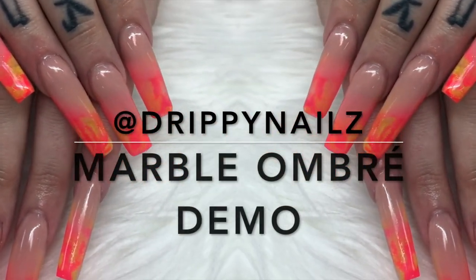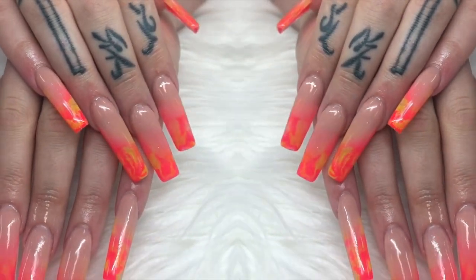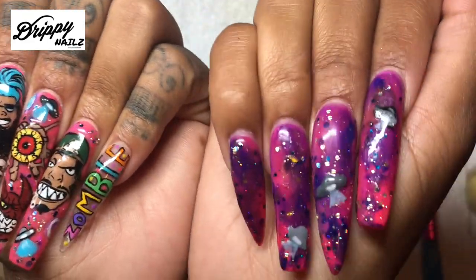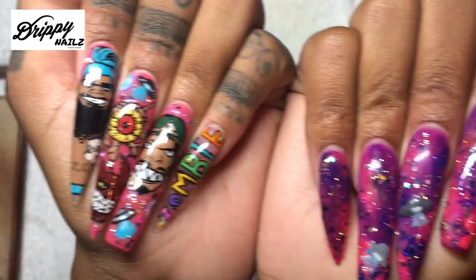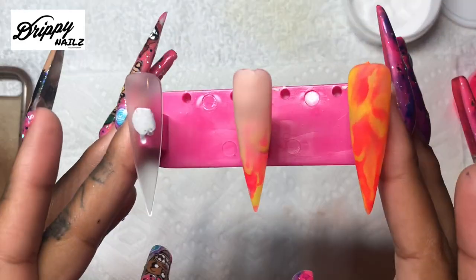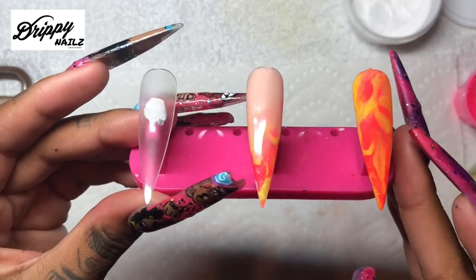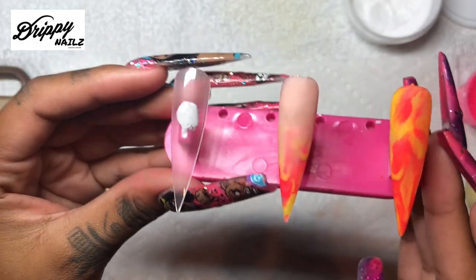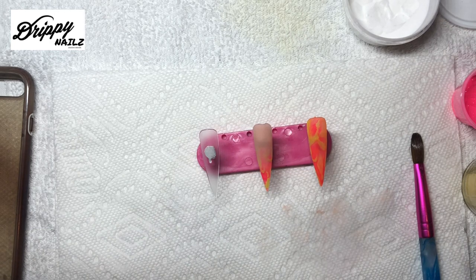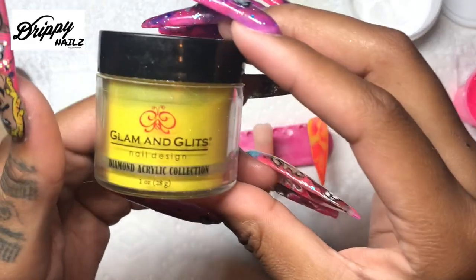Hey guys, welcome back to my channel. Today I'm going to be showing you how to do a marble ombre. These are my nails that I just recently did - they are all hand-painted with acrylic paint. You can check these out on my Instagram at drippy nails. Today I wanted to show you these marble acrylic nails that I did with an ombre effect. I did one of my clients' nails in this color a few days ago and everybody raved over them, so I wanted to show everybody how to do them.